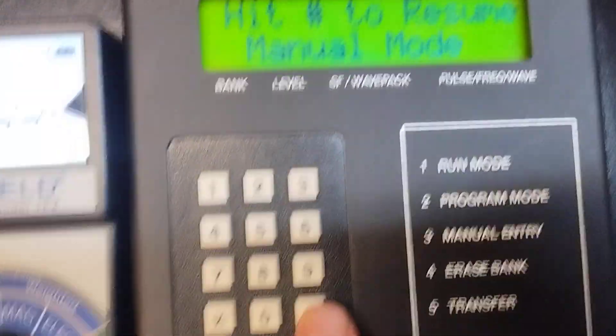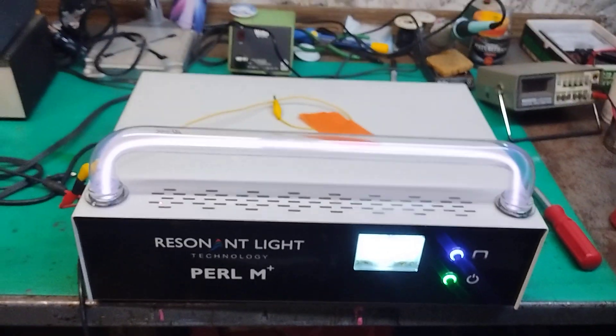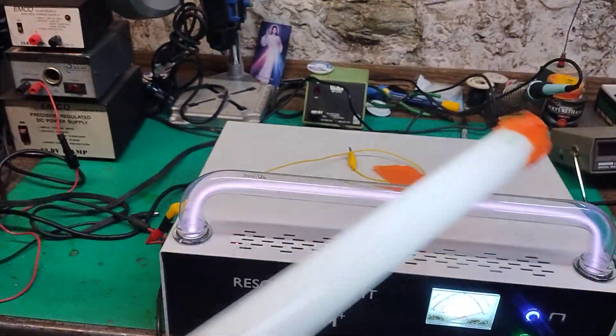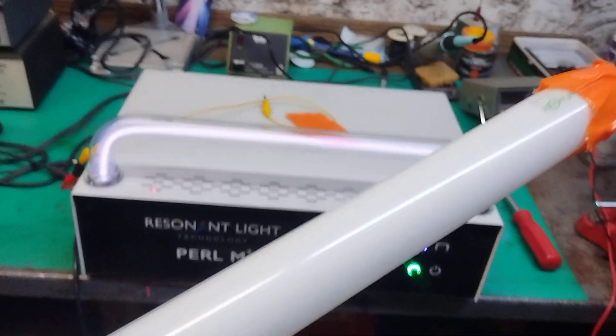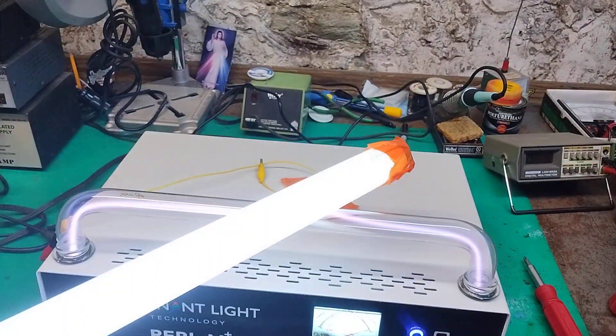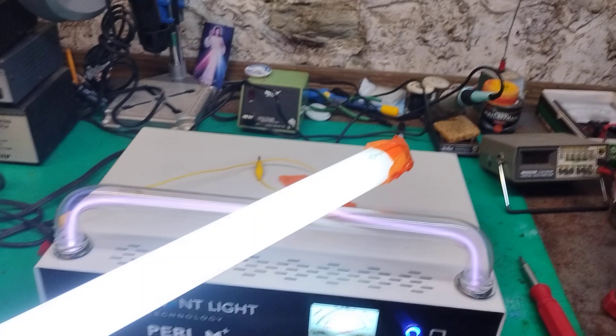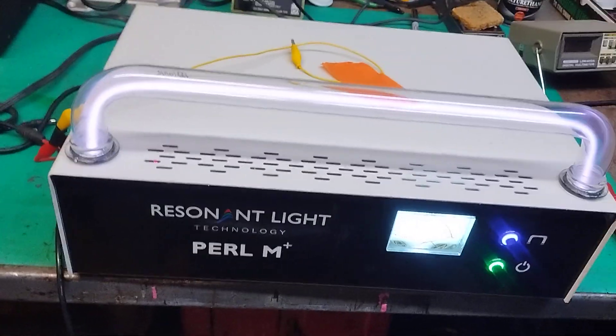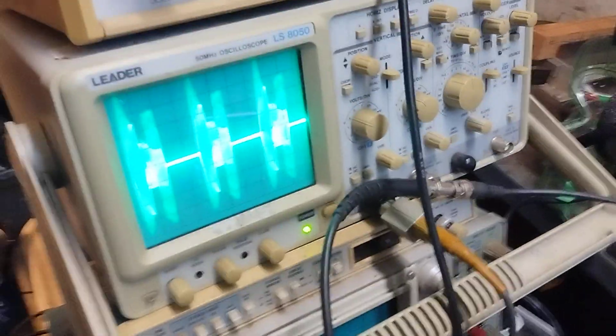I'm going to switch it to pulsing at 728 Hz, and now we're going to try again with our neon tube. And yes — it does light up! It lights up very, very bright. There's the plasma tube, there's the neon lighting tube. As I bring it close to the plasma tube, it lights up. Why is it lighting up? Because I turned the pulsing on, which is a whole train of avalanches. You can see that on the oscilloscope.